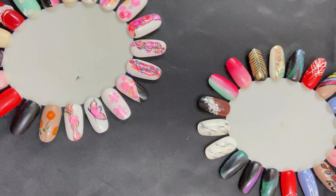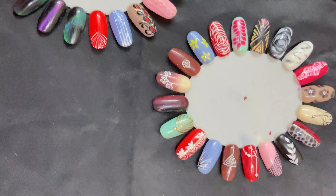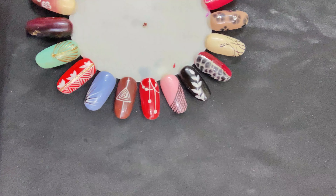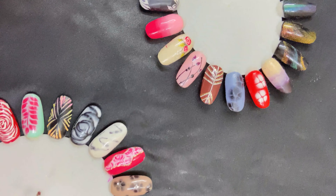What is the price range? The basic starting price is 200 rupees and the maximum is 2000 rupees. At the starting price you get normal polish with some basic nail art, and at the maximum you get gel polish, gel extensions, or acrylic extensions depending on the design the client wants.